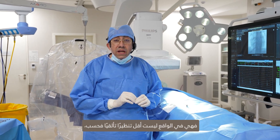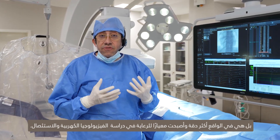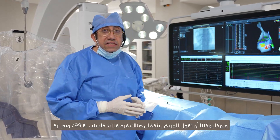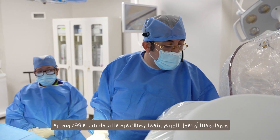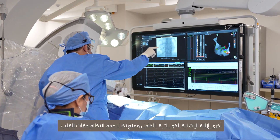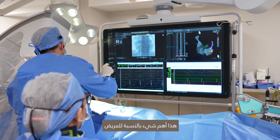In fact, it is not only less fluoroscopy — it is actually more accurate and has become something of a standard of care in EP studies and ablation. With that, we can confidently tell patients that there's a 99% chance of cure. In other words, removing the electrical signal completely and preventing the recurrence of the tachycardia, which is the most important thing for the patient.